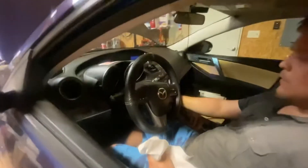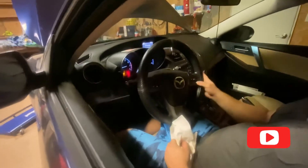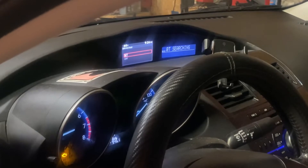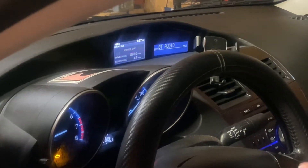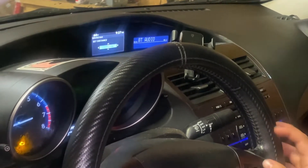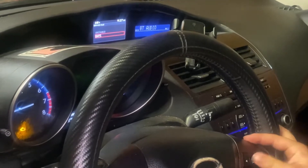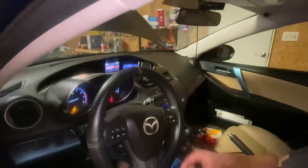It says service is overdue — yes, I know. Go into the manual info, hit Maintenance, then hit Service Due. Click Enter, click Set, hit Distance — 5,000 miles — then Reset. Also hit Set again for days, set it to 200 days or however many days you want. Boom — your service resets for the next service interval.